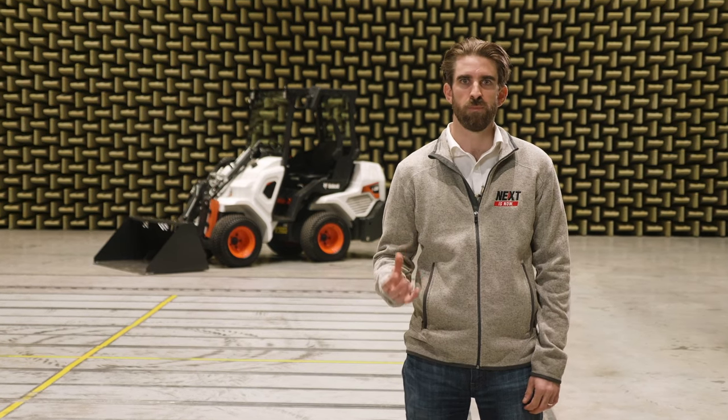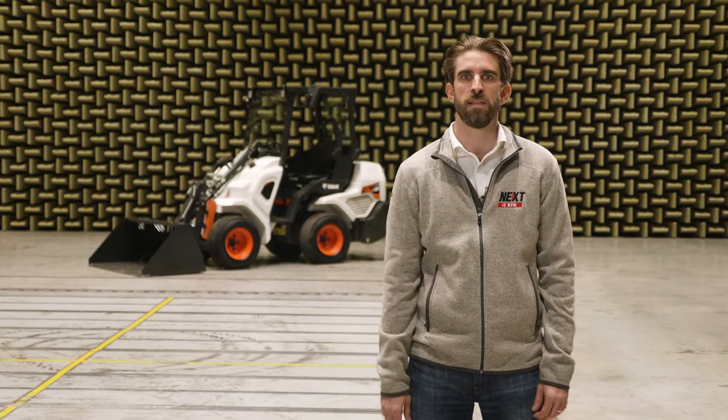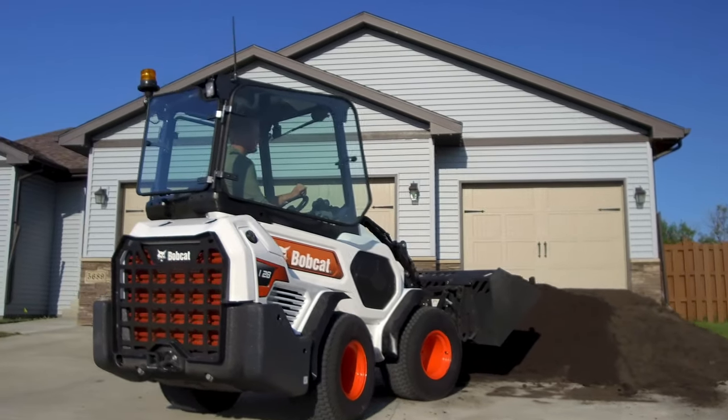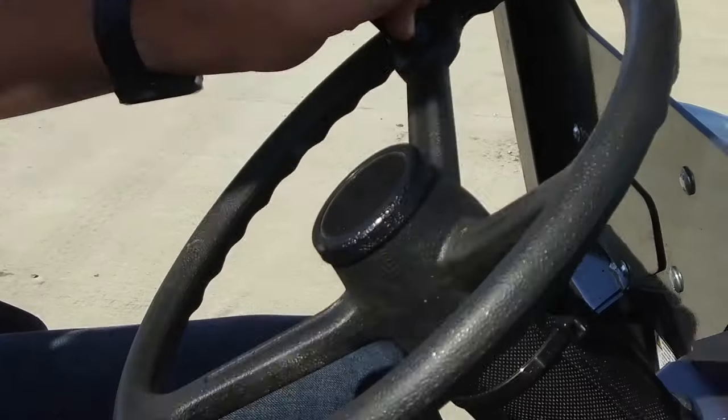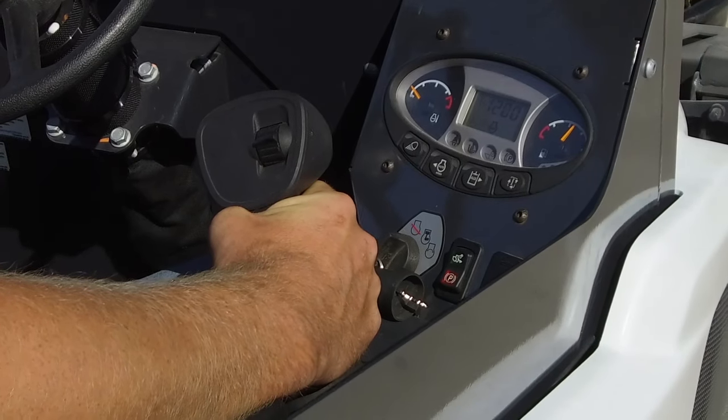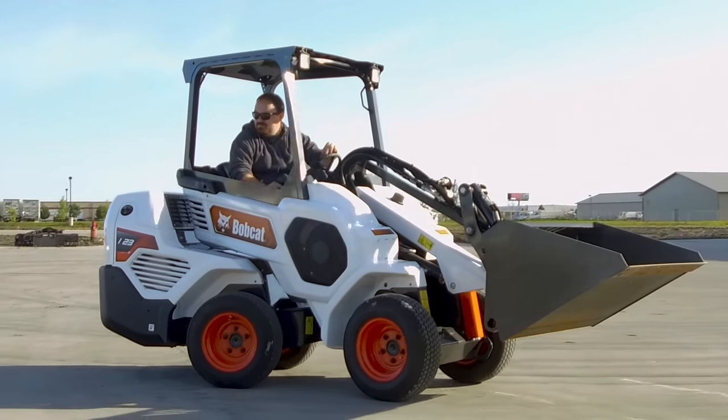The lightweight of the Bobcat small articulated loaders makes transporting them easy by small truck and trailer, and means they are light and easy to operate. The controls are designed to be easy to learn and use for all levels of operating ability. The steering wheel and lift arm control lever come easily to hand and are very familiar ways to control the machine.